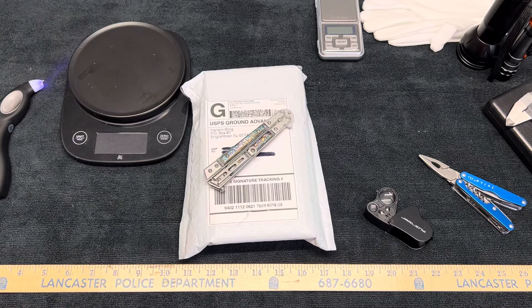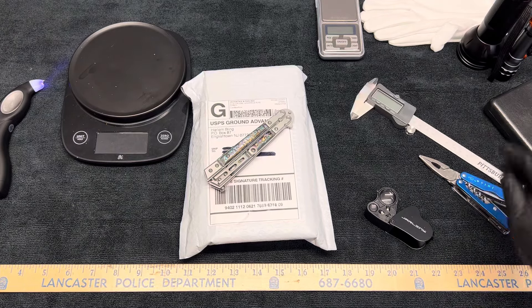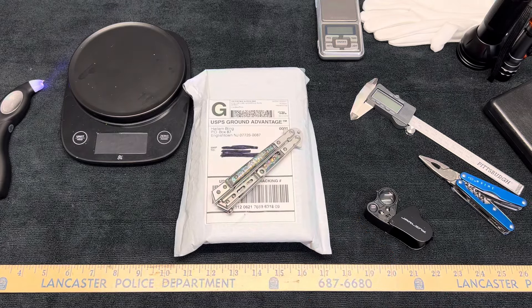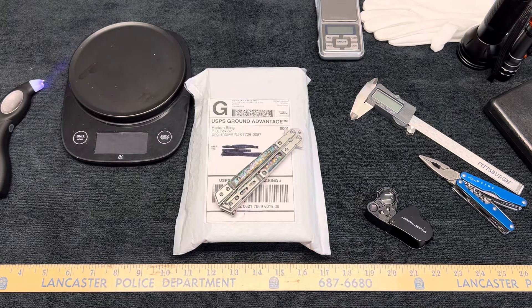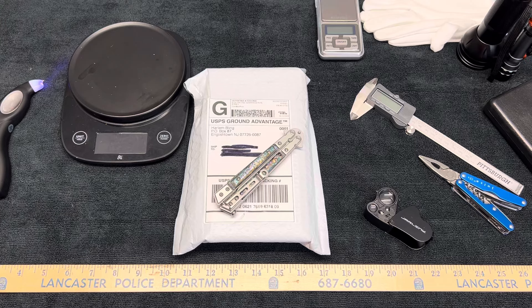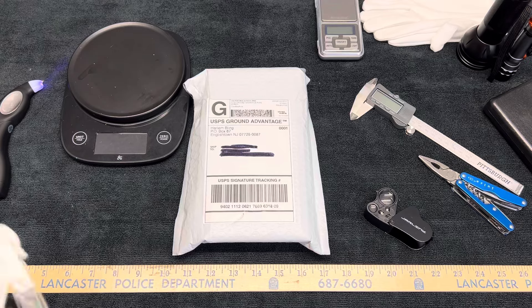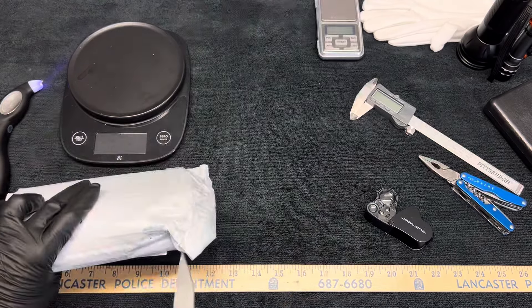Hi and welcome back to my channel, SJM Mini Studio. I hope everybody's doing good. I think I have everything I need here to do this review and reveal. I have another item, I think two items, that I got from Harlem Bling. And I also have a special order coming from them, and then I ordered something last night, just a little tiny order. So we'll start with opening up the goodie bag.